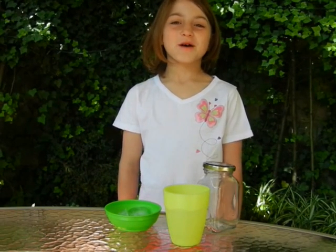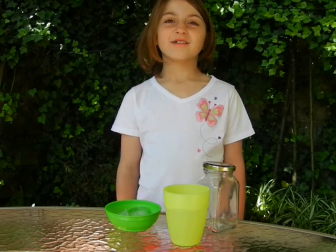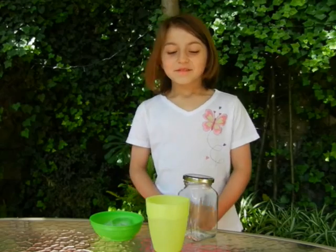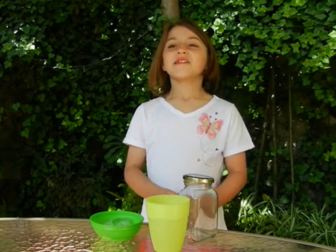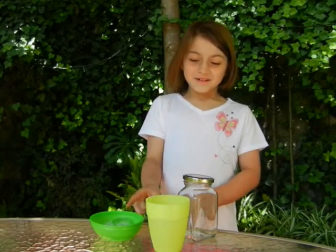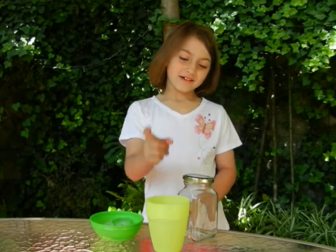Hello, my name is Nadia, and I'm going to learn how to make raindrops. These are the materials I will need: four ice cubes, one glass of water, and one jar.